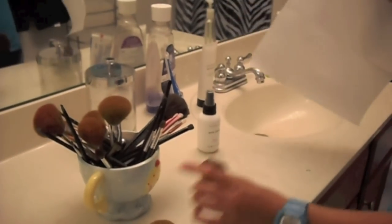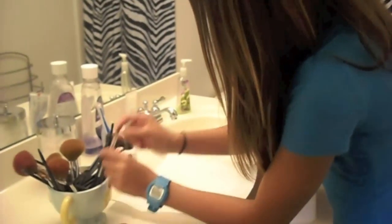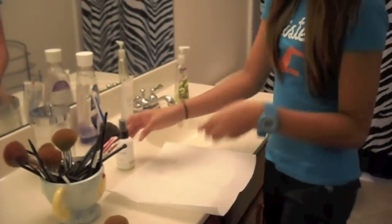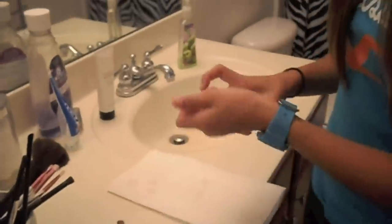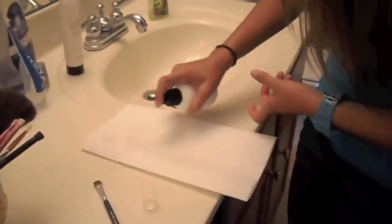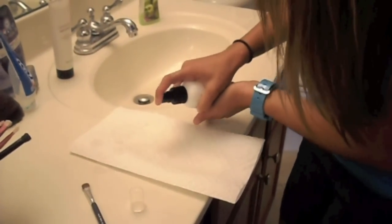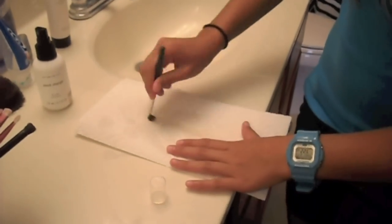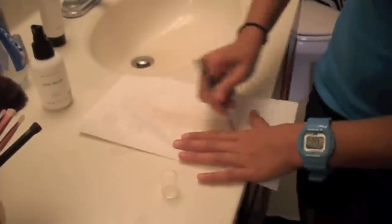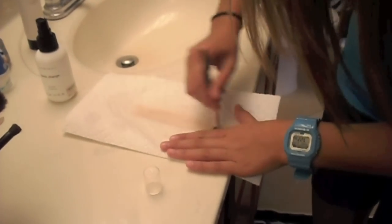Now I'm going to show you how to wash an eye makeup brush. I always keep some paper towels handy either in my bathroom or by my makeup. I'm going to use the Quick Change Brush Cleaner. This is just like a regular eye shadow brush. You want to get it really damp — make it super damp, a little bit more. And you're just going to go back and forth until you feel all the color is off.